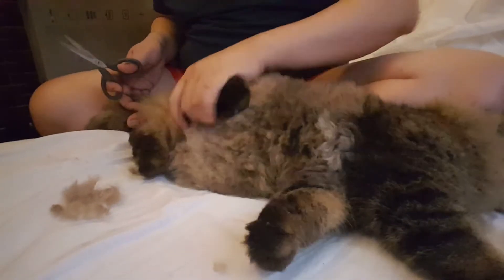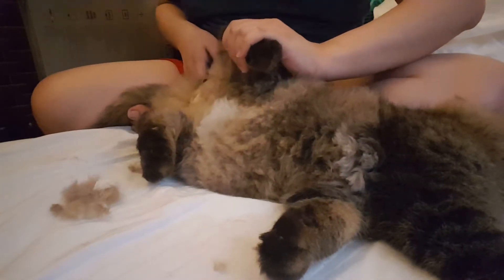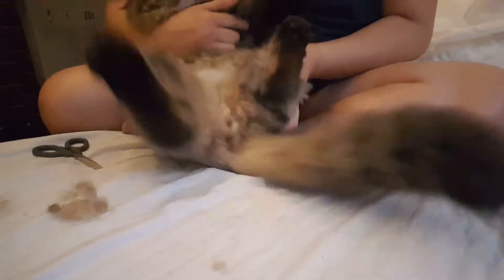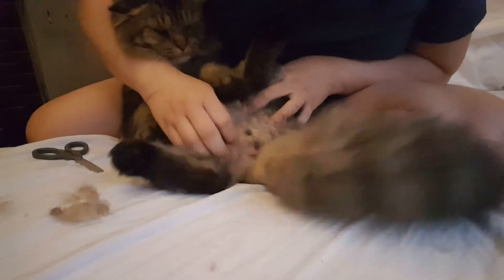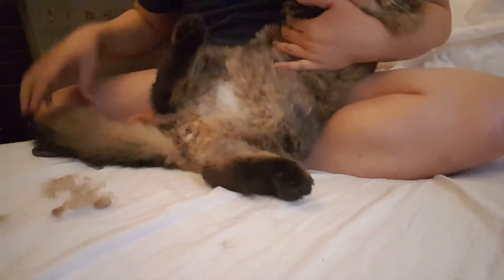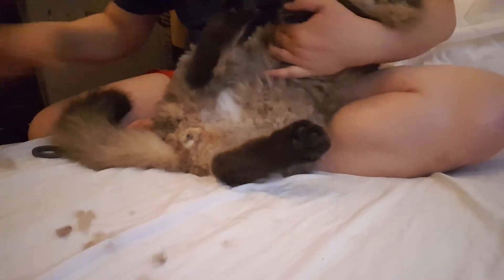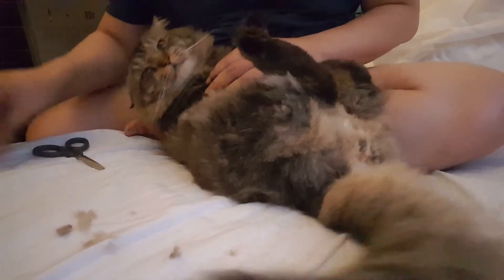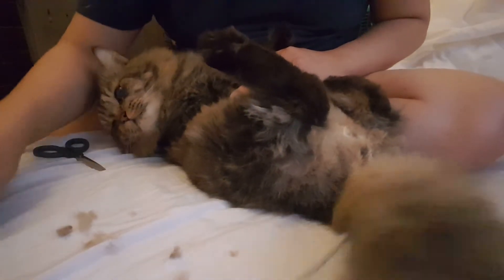My god, did I cut you? Did I cut you, Bebe? I think I did. Why are you so mad? Why are you so dramatic? Oh my goodness, why did you scatter that? You're unbelievable. I have to pick it up one by one.